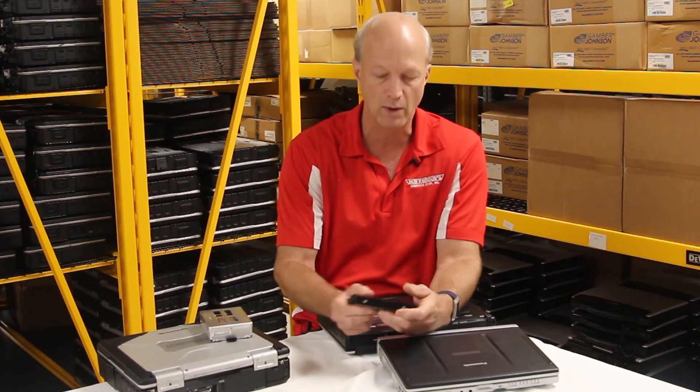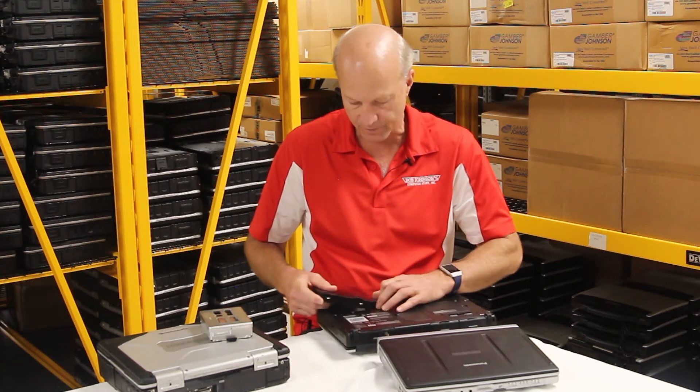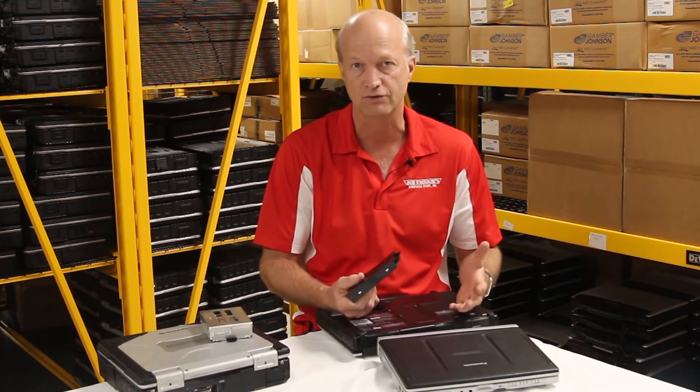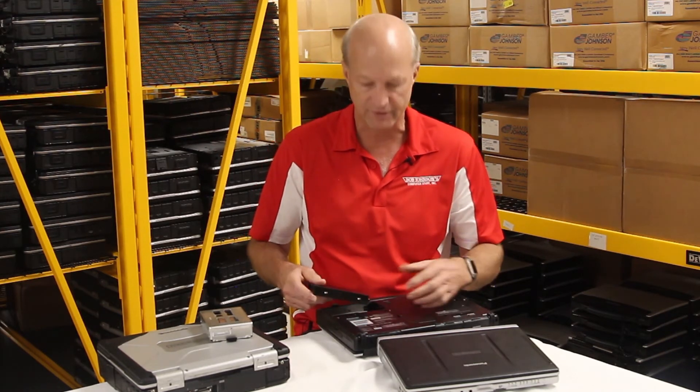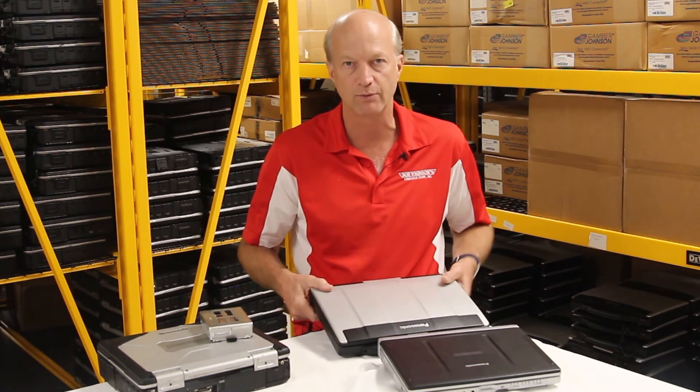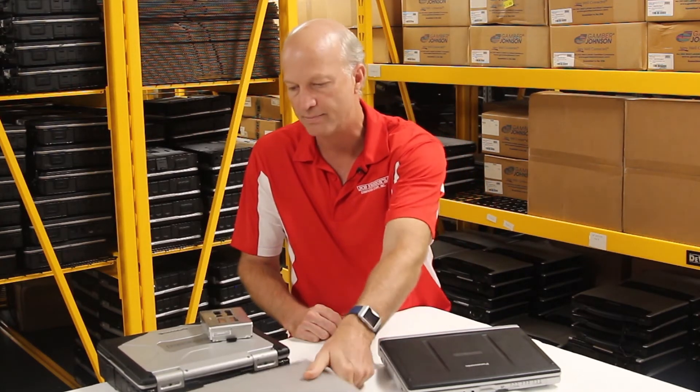The semi-rugged also doesn't have a heater, so it will not heat up your hard drive in cold weather. It was designed for the traveling salesman — someone who picks up their laptop, gets on an airplane, travels to a customer, puts it on a desk, opens it up, and uses it. Typically it's used in a conference room or an office. Very rarely would you find it in a factory with dirt, grime, and dust. This semi-rugged is good for someone who travels back and forth between home and the office.